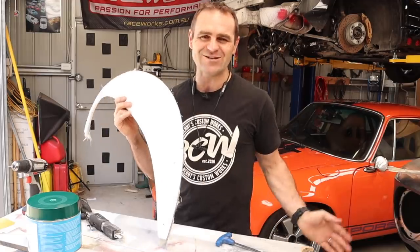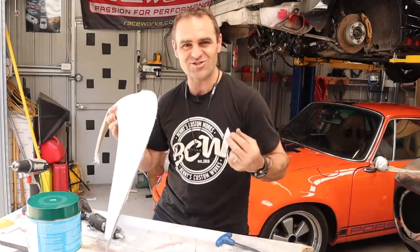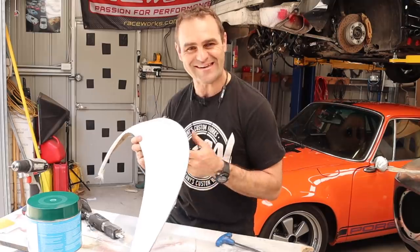More cutting fiberglass — it's so nice. The dust is just so pleasant and soothing on the skin.